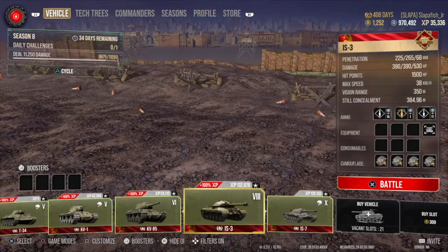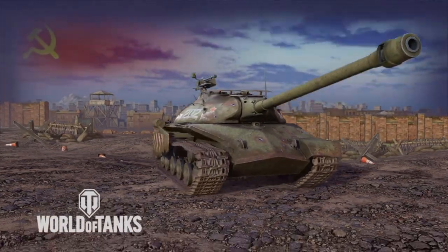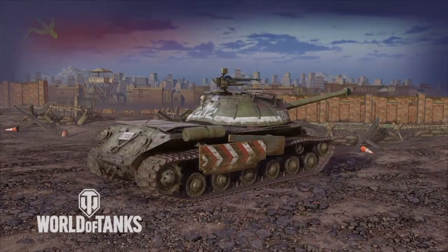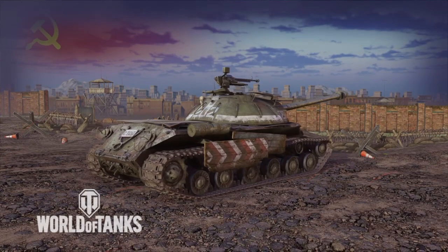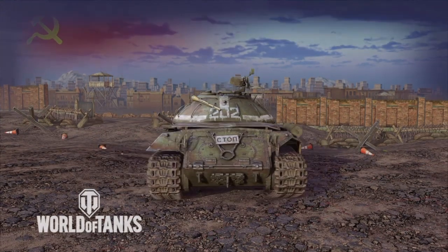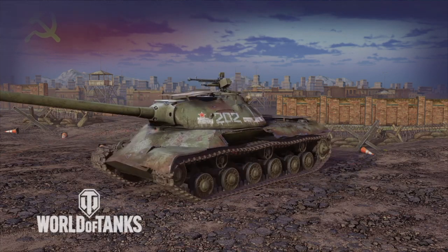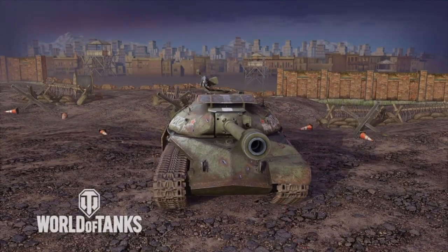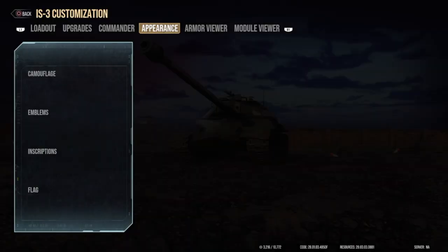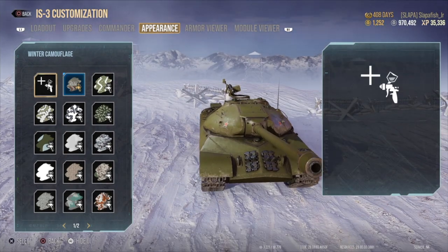Now we'll move on to the IS-3. Here's the IS-3 — it looks like it removes a little bit of armor right there, but remember it's purely cosmetic, that armor is still in effect even though you can't see it. The tank looks torn up on that part. I wasn't sure if that gun on top was actually on the tank before the 3D skin — and it was.